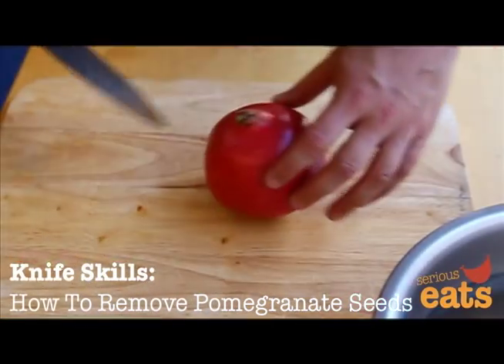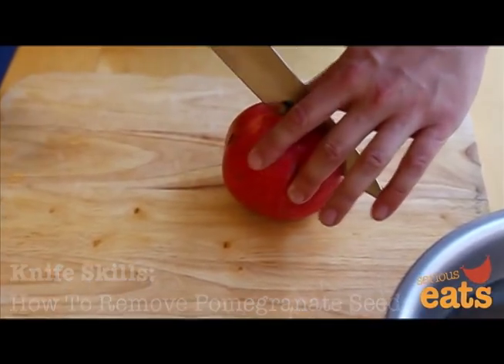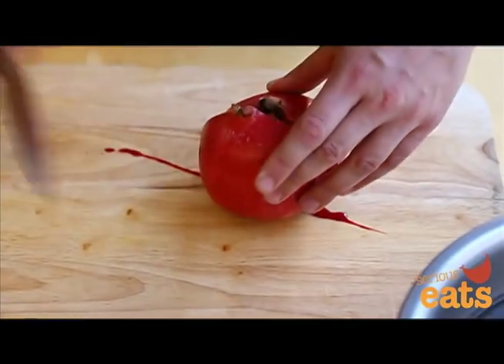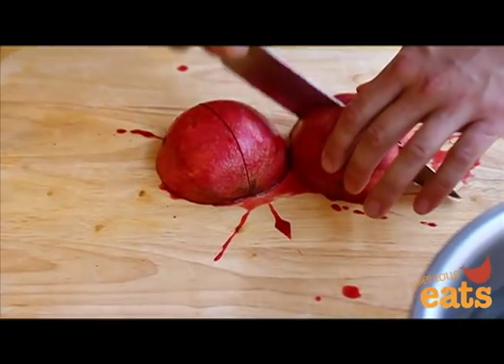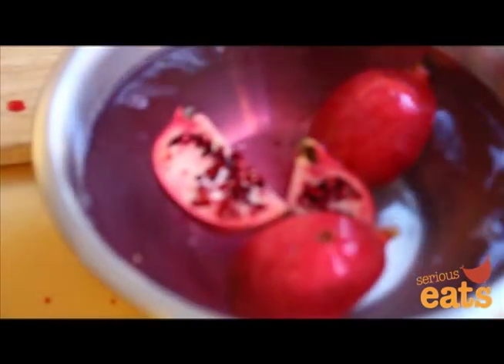Removing pomegranate seeds can be a messy job. Here's how to do it without staining your fingers red. Start by splitting the pomegranate in half with a sharp chef's knife, then split each half in half again to get four quarters. Transfer all of the pieces to a large bowl of cold water.